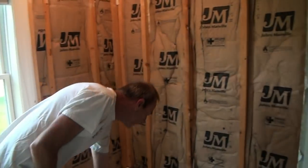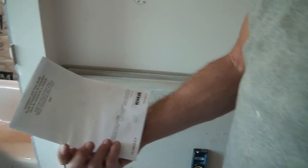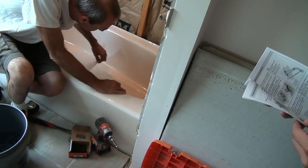I'm going to go ahead and give this tub a quick cover-up with something, because now we're going to be working with hammers and screw guns above our new tub surround.